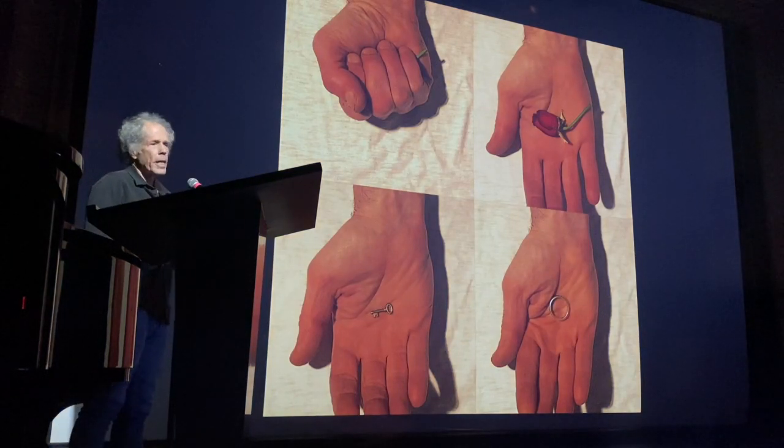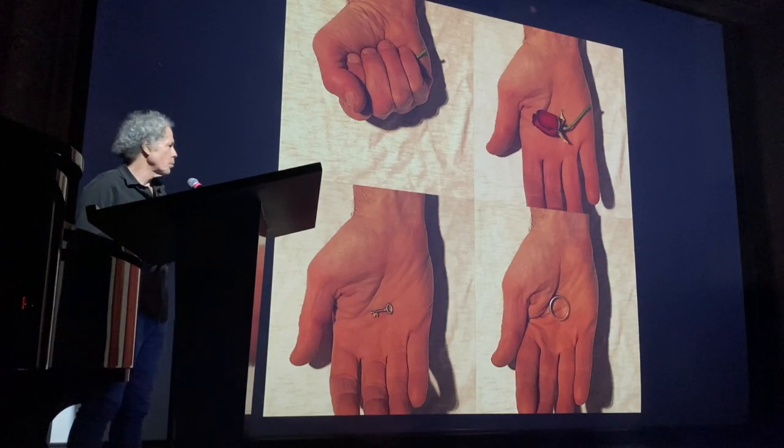I did a series on hands — the other thing about hands is great storytelling through concealing and revealing. A closed hand is concealing, but when it opens it's revealing, and vice versa. It can reveal a lot of magical, personal things.